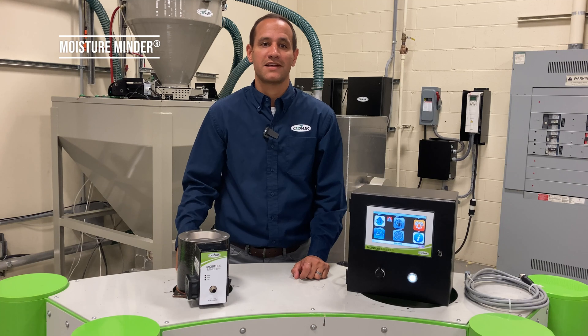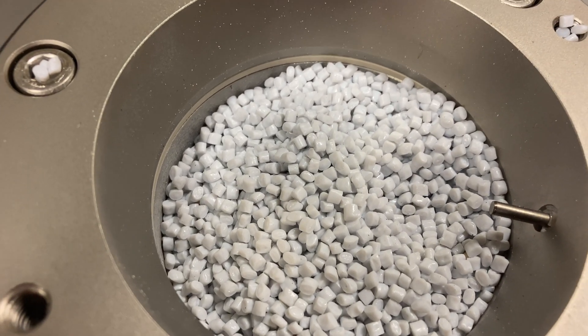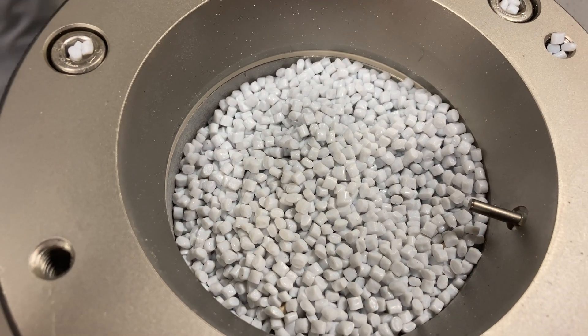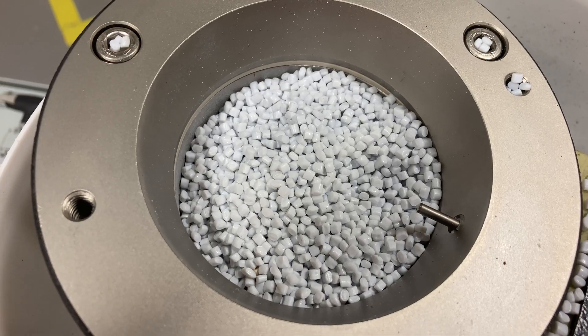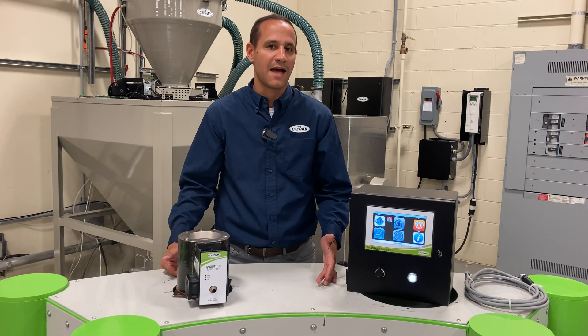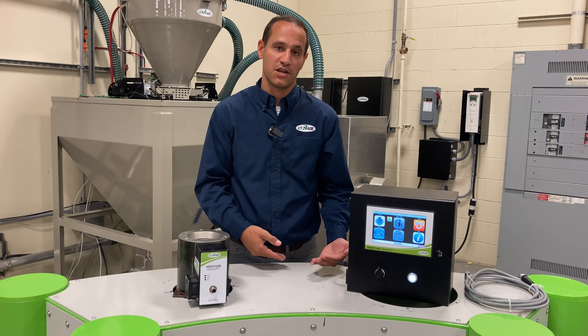Moisture Minder is a real-time inline meter for sensing the moisture content in your plastic materials. While the dryness of their plastic is ultimately what you're looking for when drying plastic resins, most people don't have a meter in their lab to even monitor this moisture, or if they do, they only check it when they have an issue.